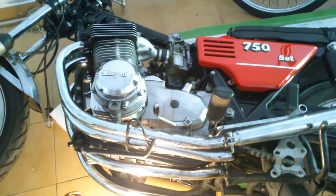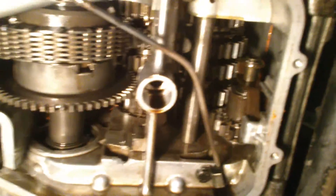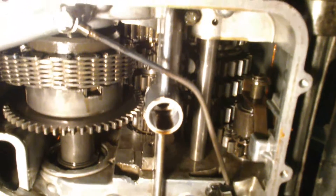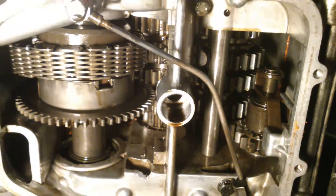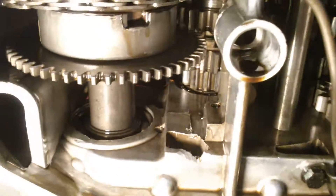Finally I can tilt the bike completely and now we have correct access to the lower side of the engine.